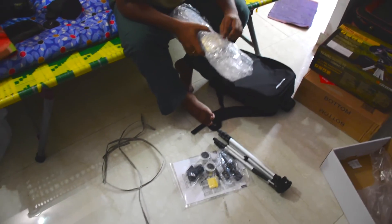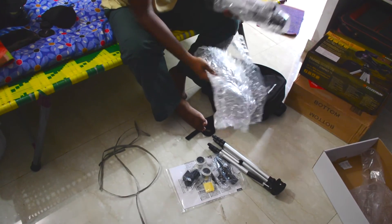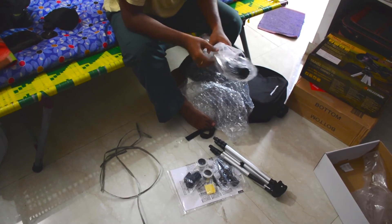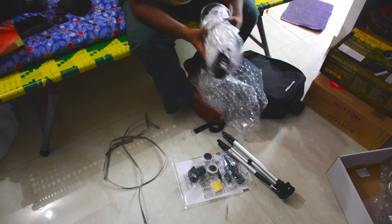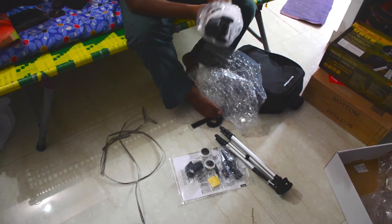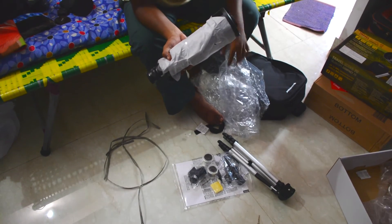This is the telescope itself. It's wrapped separately in another material and is very well protected to prevent any damage. When you open all the covers — there are two caps at the front and one at the back — those are the lens caps, and you need to remove them when you're viewing.